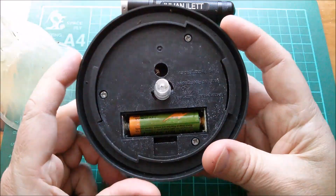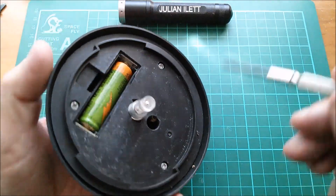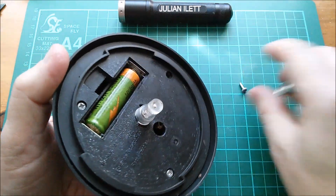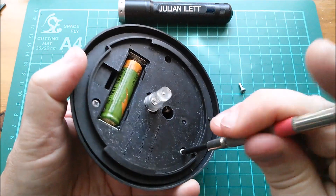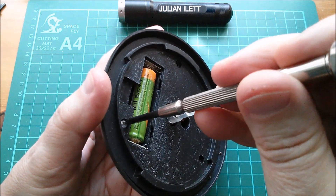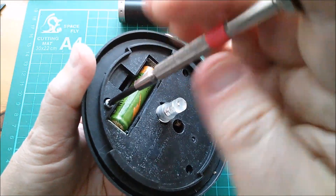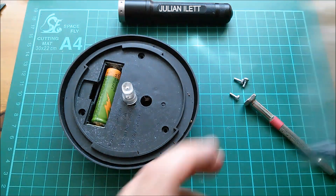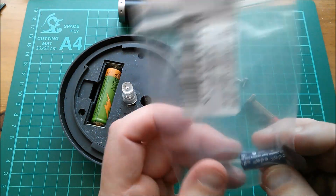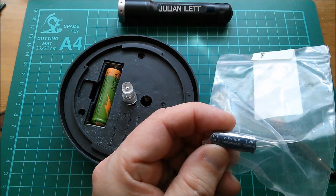I think it's probably fairly obvious why that's not working. So let's take this apart - we've got three screws here - because I'm going to perform a downgrade on this solar light. Yes, a downgrade, not an upgrade. I'm not going to replace this battery - well I'm going to replace it, but I'm going to replace it with a super capacitor. This one which is 2.7 volts, 10 farads.